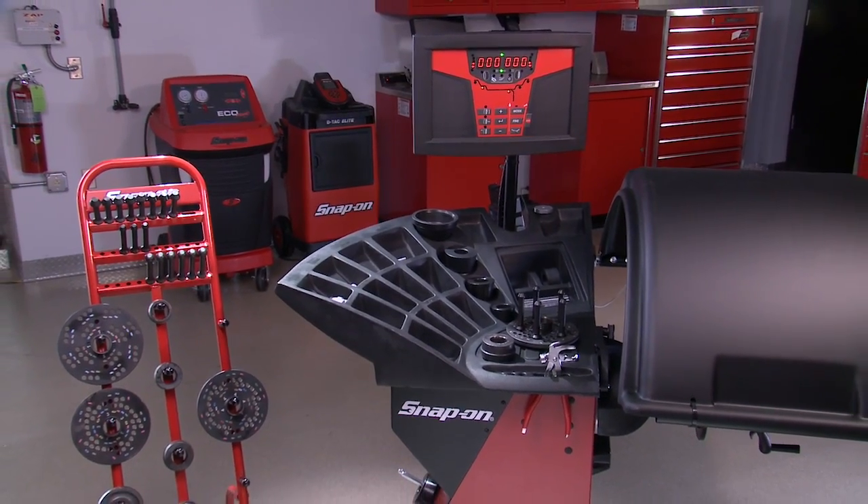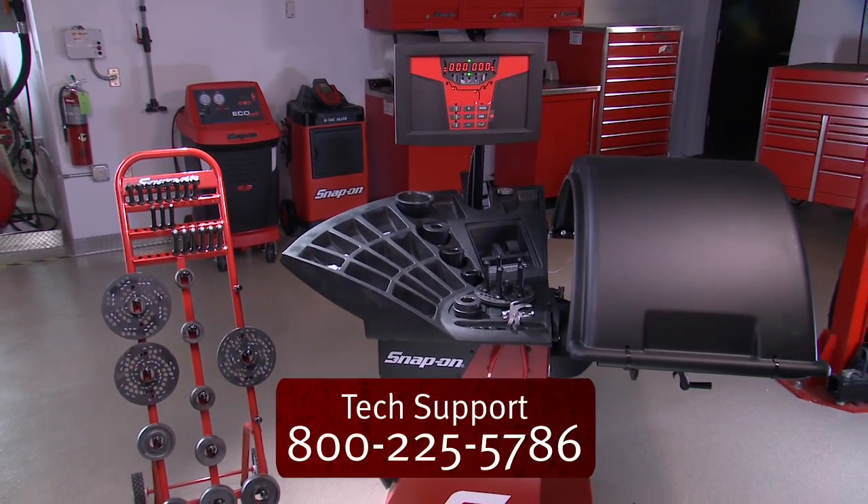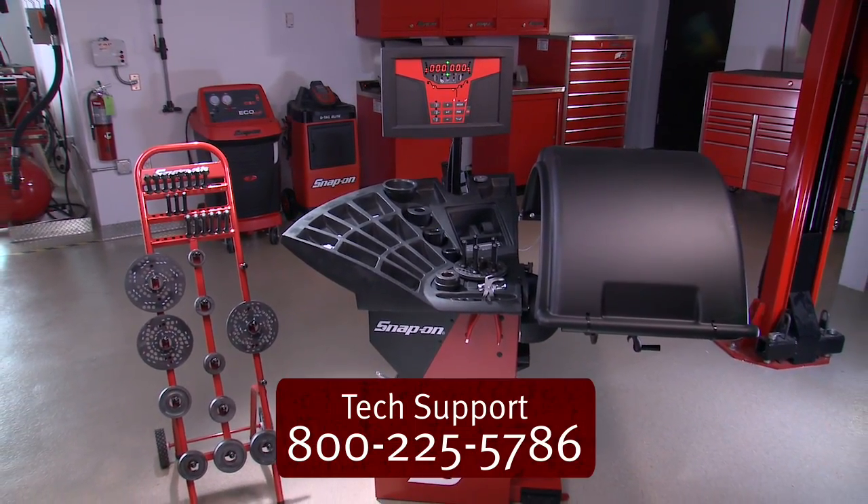Thank you for choosing a Snap-on wheel balancer. Should you need tech support assistance, the number to call is 800-225-5786.